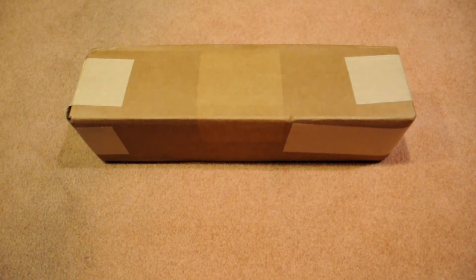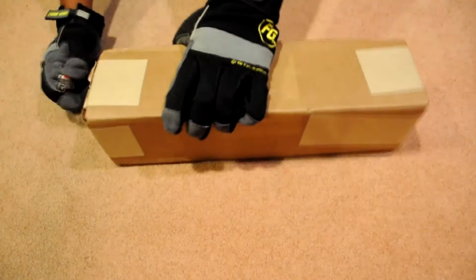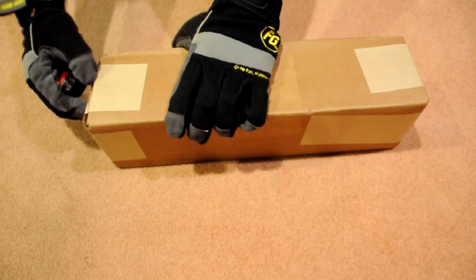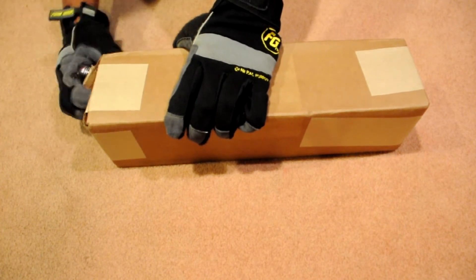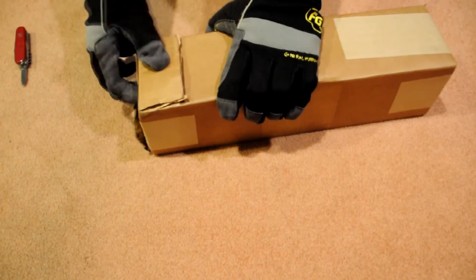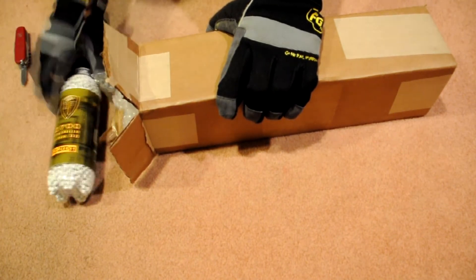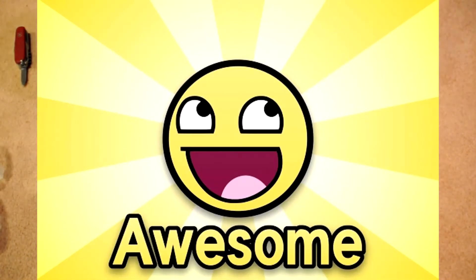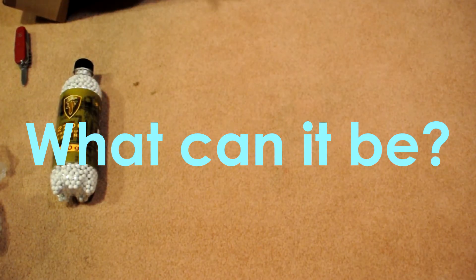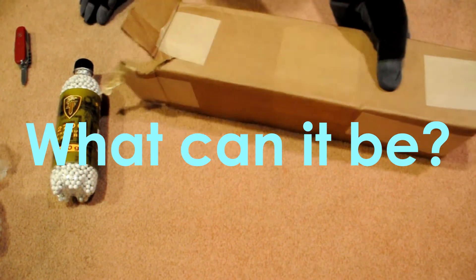They sent this package out to us, so I'm really excited. Now let's see what we got. I think we should open it from the side — I just don't want to cut anything that's inside. So first it looks like there's some ammo, which I'm totally okay with, and it looks like there's something else. I actually don't know what else is in here guys.